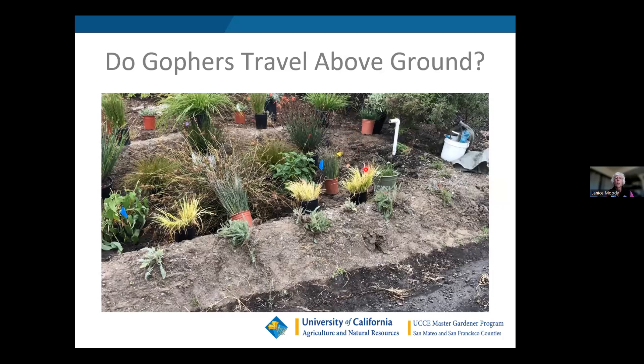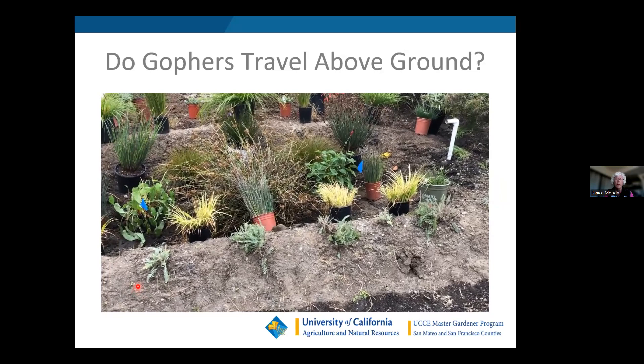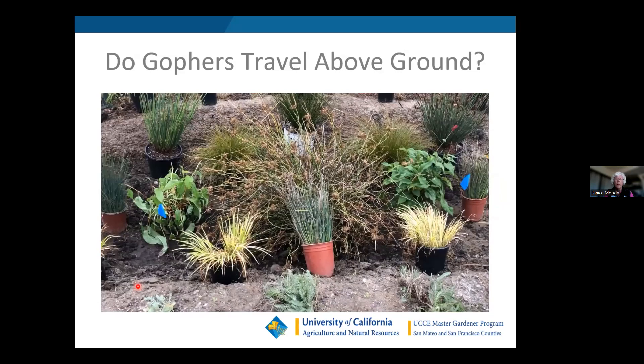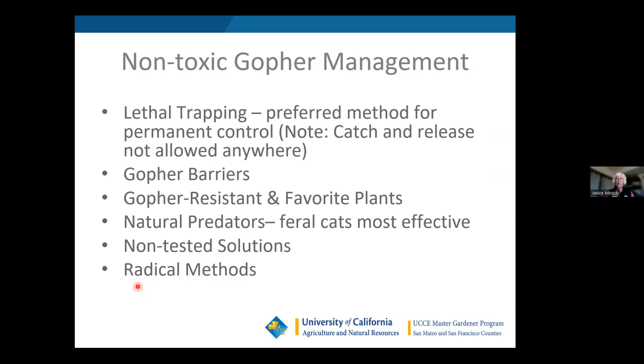Here's something interesting I encountered one day — a gopher coming out of the ground and nibbling on the grass. Not a good thing to do around me. I was installing this garden when this little gopher appeared — it didn't live very long. That was probably a dispersal situation where a mother dispersed it and it was trying to find a new home. Non-toxic gopher management includes lethal trapping as the preferred method, gopher barriers, gopher-resistant plants, natural predators — with feral cats being the most effective — some non-tested solutions you may have heard about, and some more radical methods.